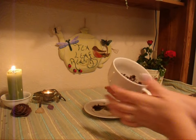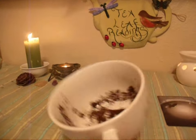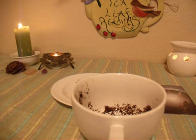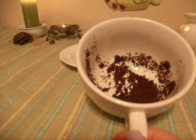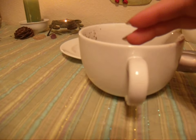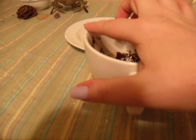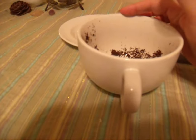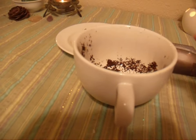Let's get started. The handle represents you. Because you wanted to know about 2013, I've split the cup like a cross or sun wheel. This area here represents the spring equinox time frame, then at the quarter we've got the summer solstice, the autumn equinox across from the spring equinox, and the winter solstice over here. Messages at the bottom of the cup are deep, usually emotional messages.